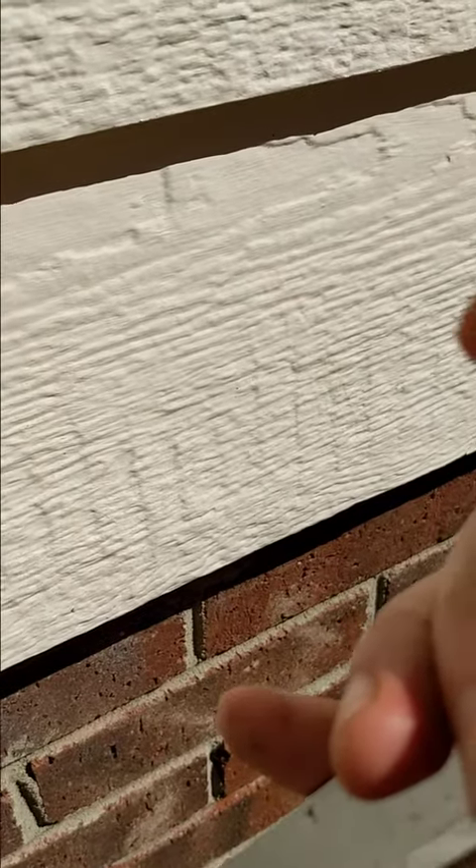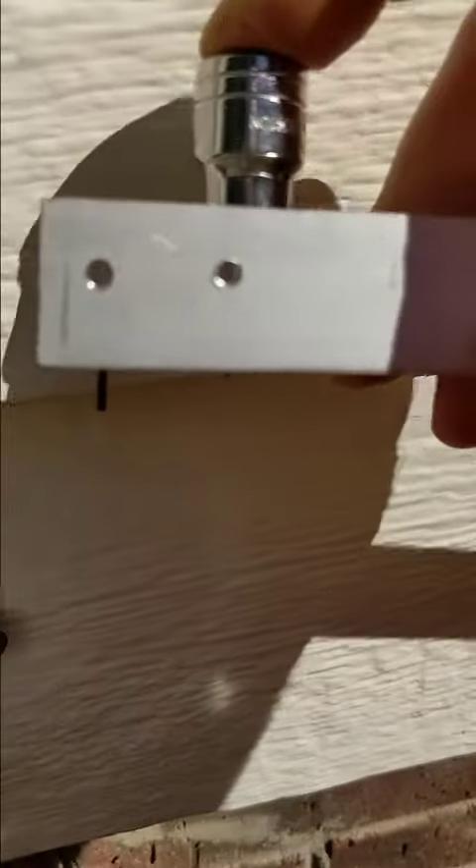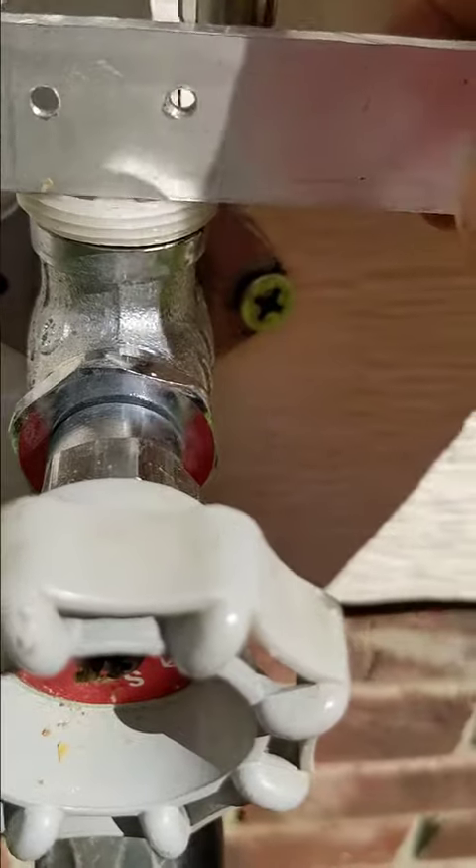I found something like a 1/16th Allen wrench, then I went and got a regular Allen wrench and stuck that in there too. The goal was to get things the right distance apart so you can put them in here and then use that as the lever to turn it.